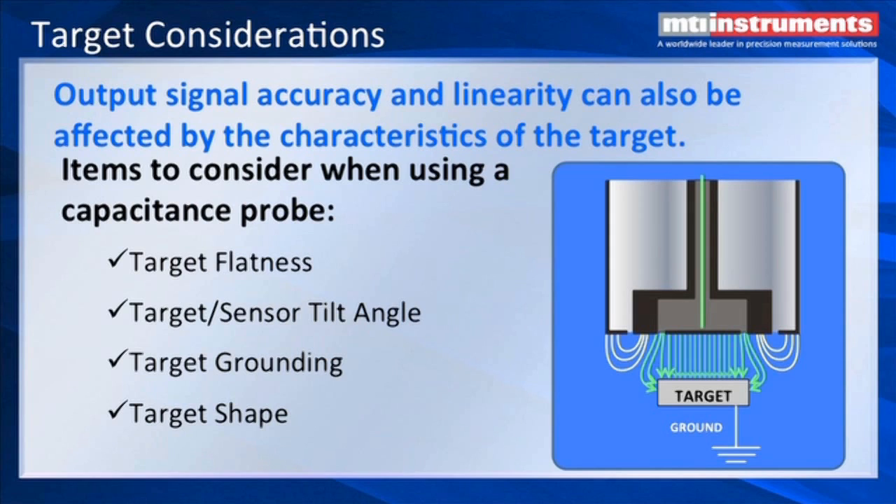We can still gauge to these objects, but you need to correct them mathematically. You can contact MTI Instruments for formulas that will help you correct gauging to small targets and also dealing with target tilt.